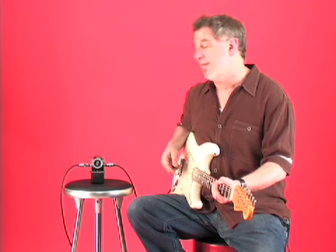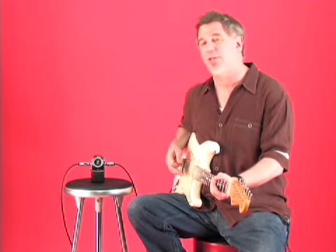Planet Waves, distributed by Daddario, is the accessories company that always comes up with really good ideas. Their latest idea is a tuner that they hope will compete with the classic Boss Tu2.